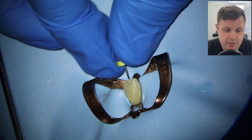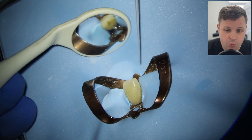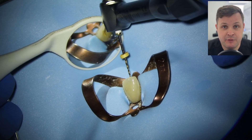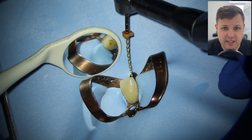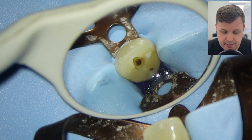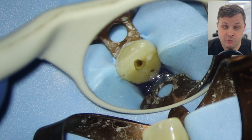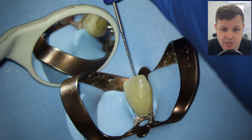Once I've confirmed the canal space is open, I'm going to use a size 10 K-file with a very acute bend on it just to get into the orifice, then use a watch-winding motion to open up the coronal orifice. Then I'm going to use my size Hyflex 1503 file to open up the orifice a bit more. If the coronal orifice isn't open before you get your working length, opening it afterwards will affect the working length because you're essentially shortening the length the file can reach to the apical end.